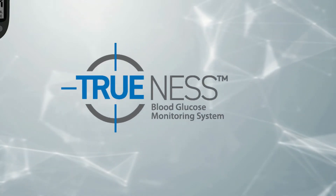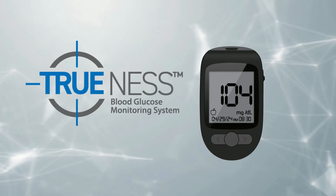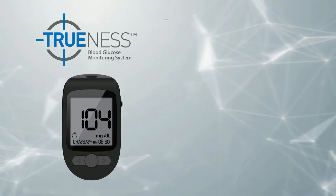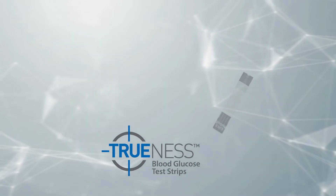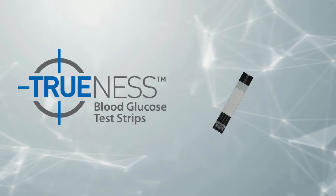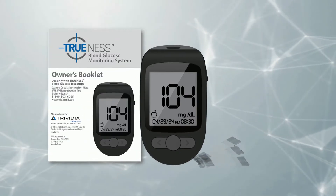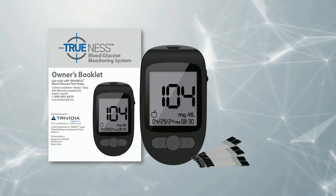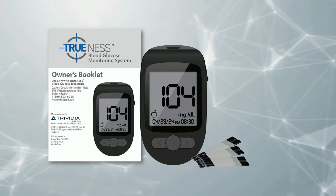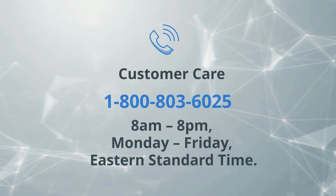Introducing the Trueness Blood Glucose Monitoring System. Both the Trueness Blood Glucose Meter and Trueness Air Blood Glucose Meter use Trueness Blood Glucose Test Strips. The following presentation is designed to help you test with confidence using the Trueness Blood Glucose Monitoring System and demonstrate how to perform a blood glucose test. Please refer to the Owner's Booklet for detailed instructions and additional features of the system.